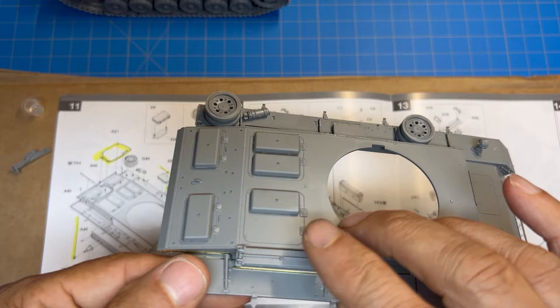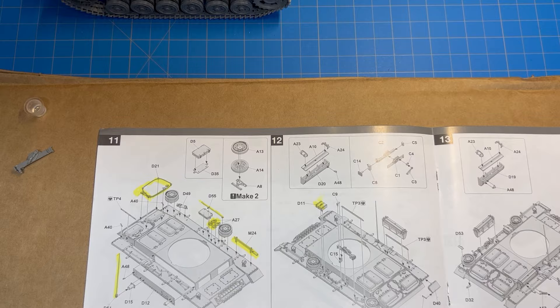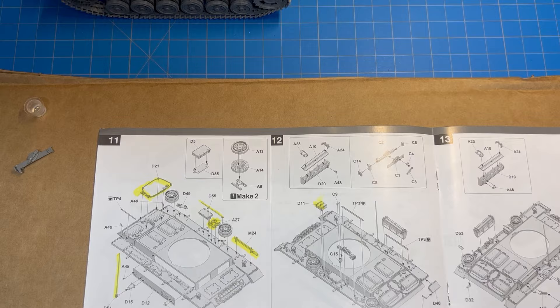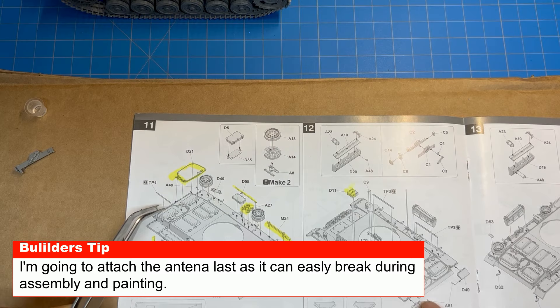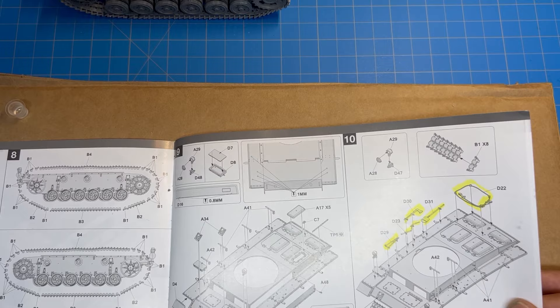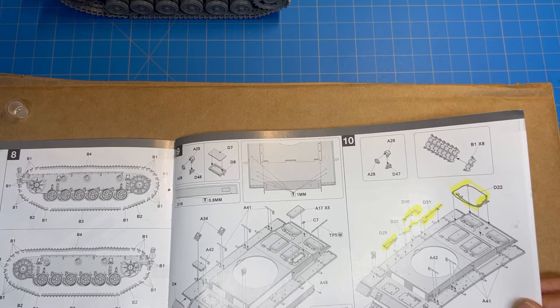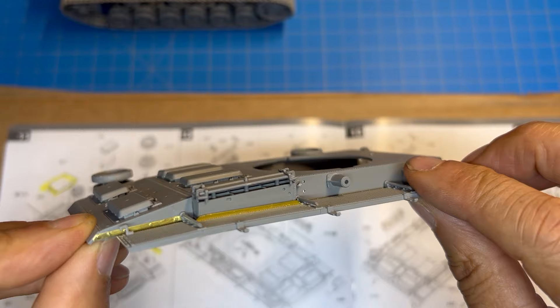Once the photo-etch is in place you can put this piece in — I think it's some sort of air vent — and it secures on top just like that. I'm not going to put the tools on right away. I've highlighted the tools and accessories I want to paint later — there's an antenna, some cable, a storage box, shovels, axes, and other tools. I'm going to paint and weather those separately, then put them on the tank after it's been painted and weathered.